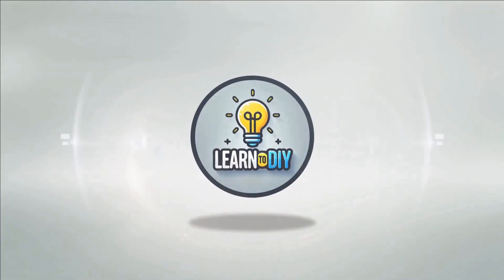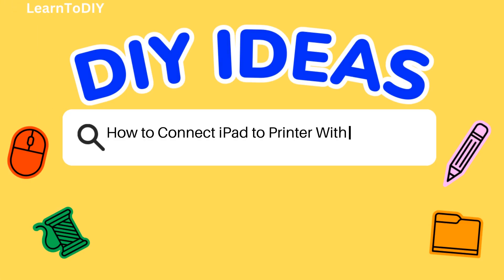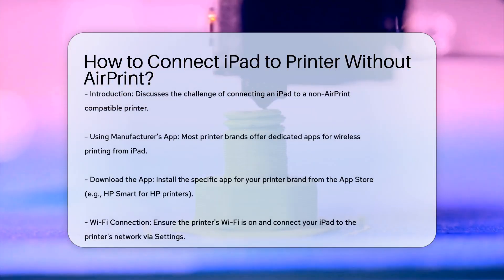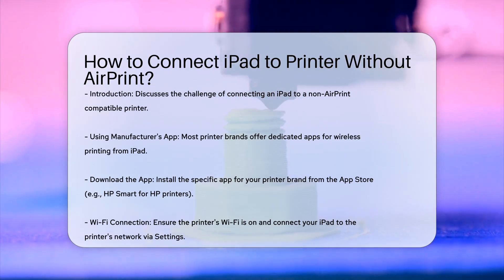Do-it-yourself. Simple skills, big results. How to connect iPad to printer without AirPrint. If you find yourself in a situation where your printer is not AirPrint compatible, there are still several ways to connect your iPad to the printer and print your documents.